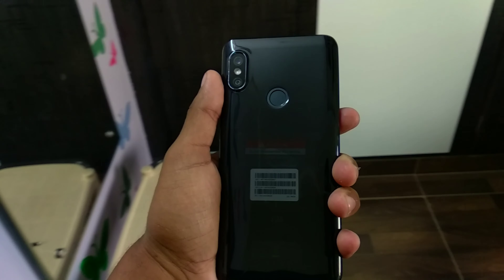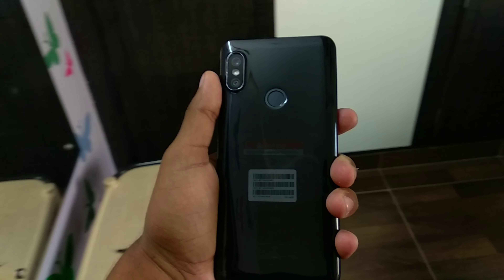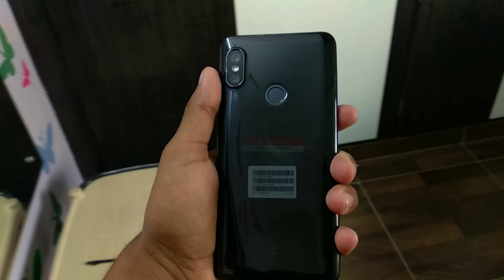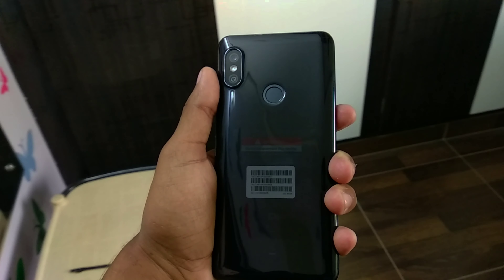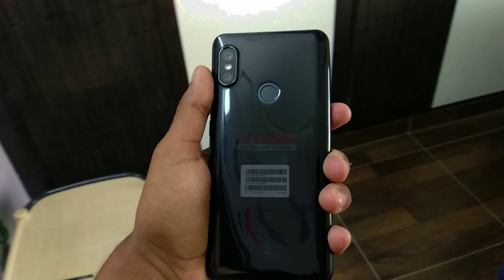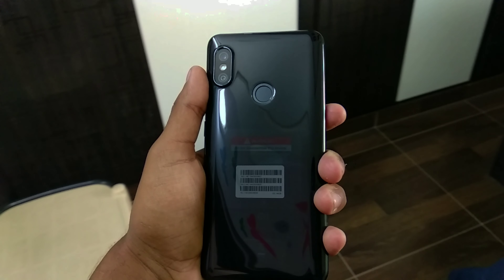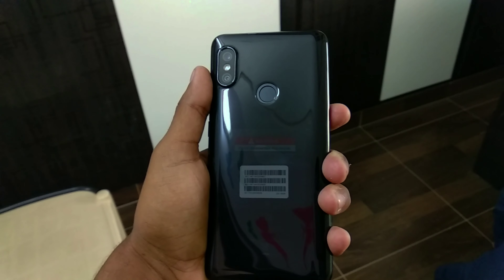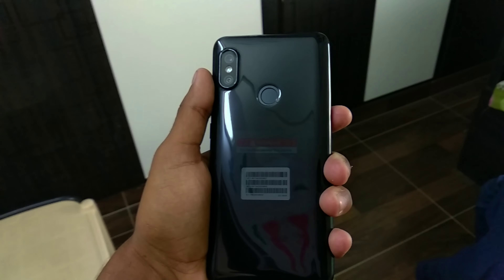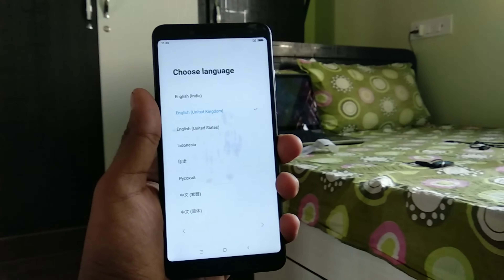The LED flash is housed in between the two cameras. It's not the first time other handsets have copied Apple's design features. We have a fingerprint sensor at the back, and the back side of the phone is fully covered with a matte black finish, which looks really good.